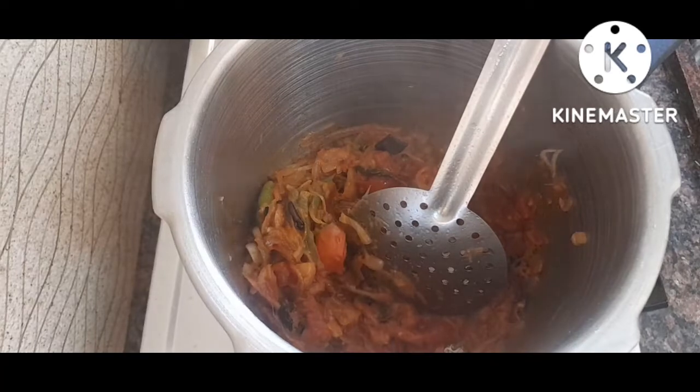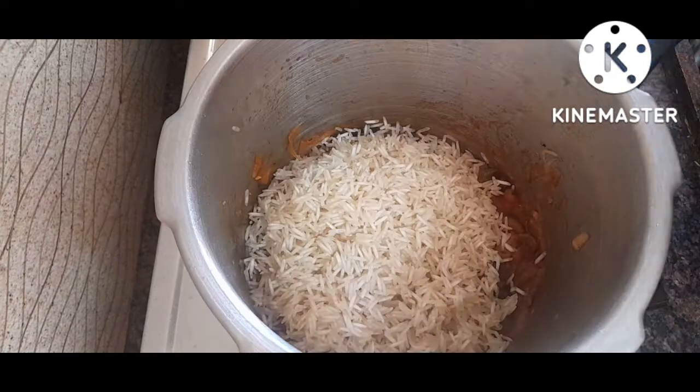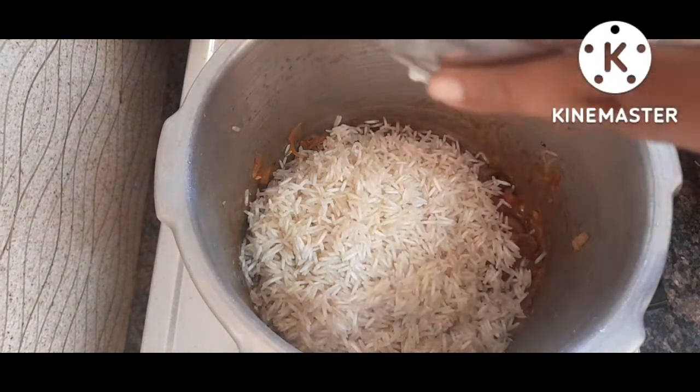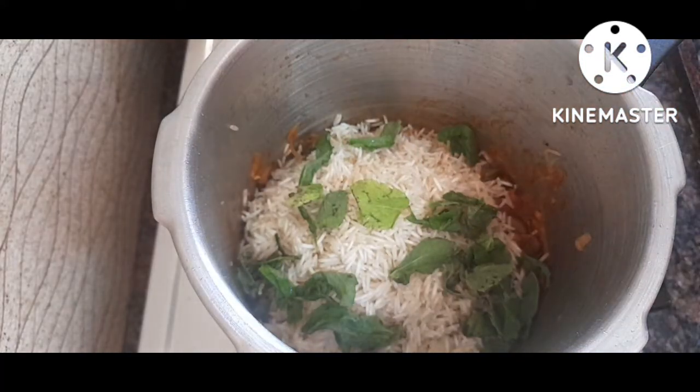Now we will add some salt. We add 2 tomatoes to the rice. We will wash the tomatoes for 1-2 minutes.